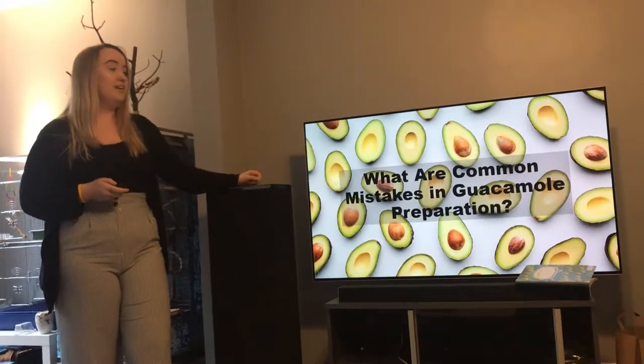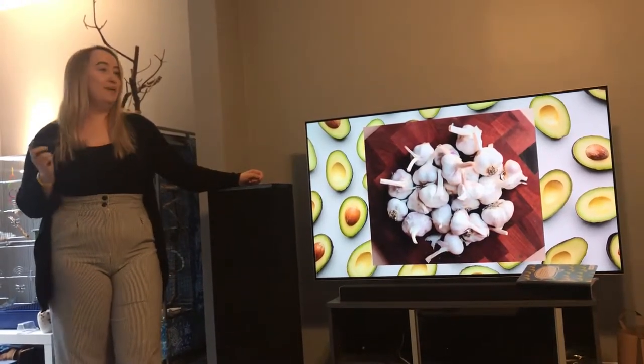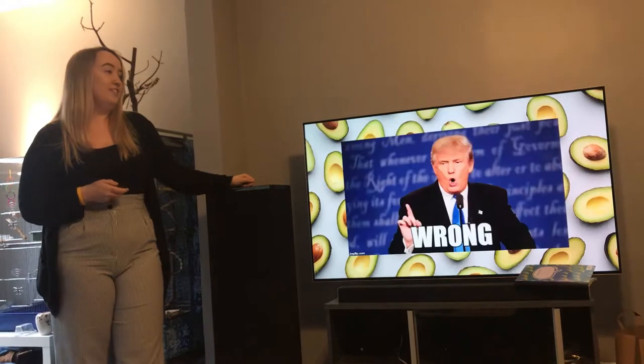What are common mistakes in guacamole preparation? Adding fresh garlic. Raw garlic is super pungent and makes guacamole taste bad. It's good in Italian food, but when you add it to guacamole, it's just wrong.